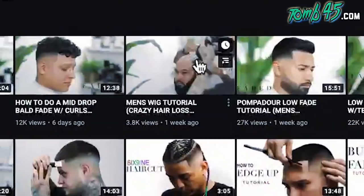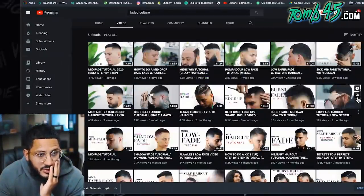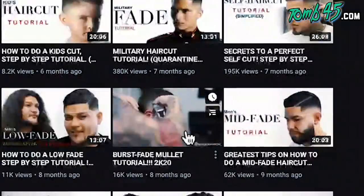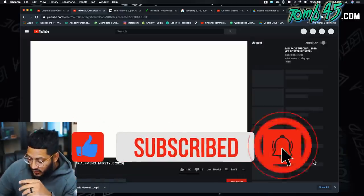I want a real cut — maybe one with shear work. The channel is called Faded Culture; they just focus on fades. That looks blurry as heck. Let's just watch a recent one — this one has 27,000 views and it looks like a tough cut. It's a pompadour. It looks like a tough cut, I ain't gonna lie.